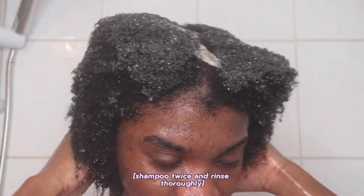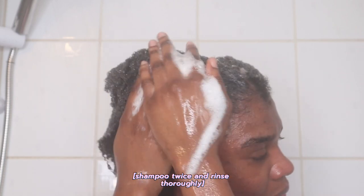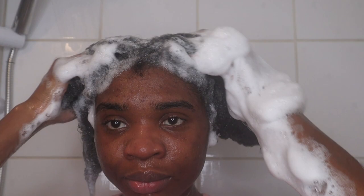Since I use a lot of hair product and oils, I always make sure to shampoo at least twice to remove all the product build-up.